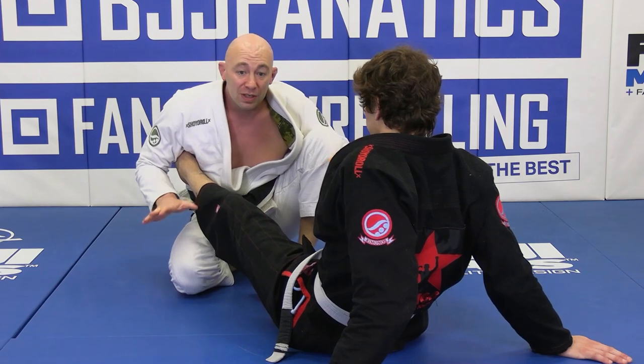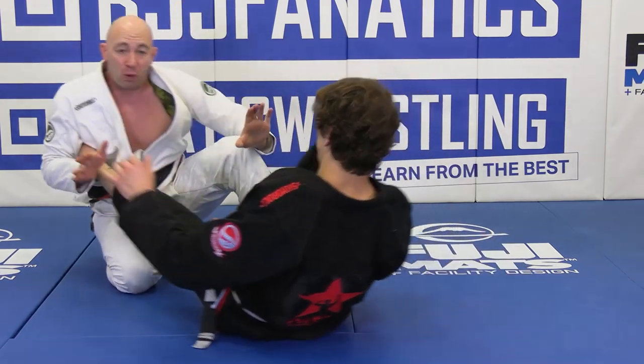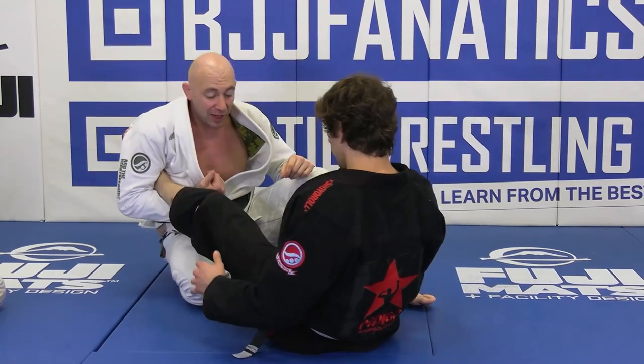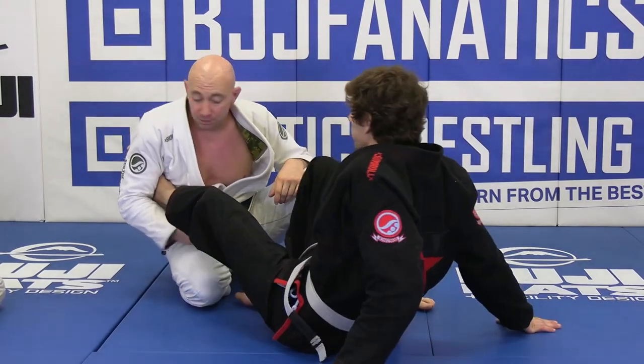Remember, you should be doing the Jon Jones squeeze here, so you should be able to pull them around the whole time when you're trying to finish that. That's how hard I'm pinching this down. You guys got it?